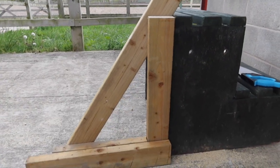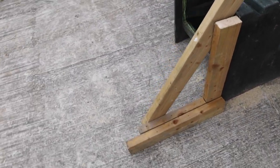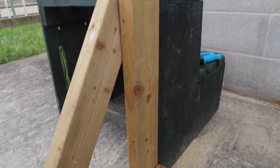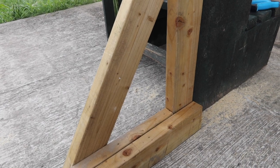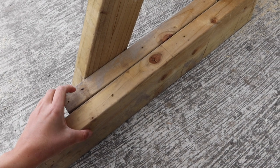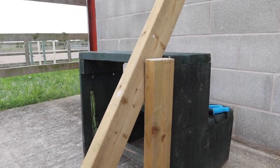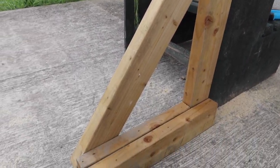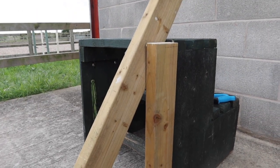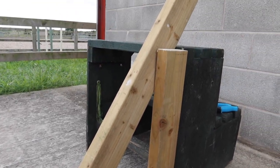I spent ages trying to decide how I'm going to do this and I think this is going to be the best way. I know I want the height to be two feet, and I was trying to work out how to arrange it all. So if I have a base to hold it all together, then I have this piece which is the same width, and then I attach my edge on. This is just me working out how I'm going to do it, because then I can show you guys how to do it at home.